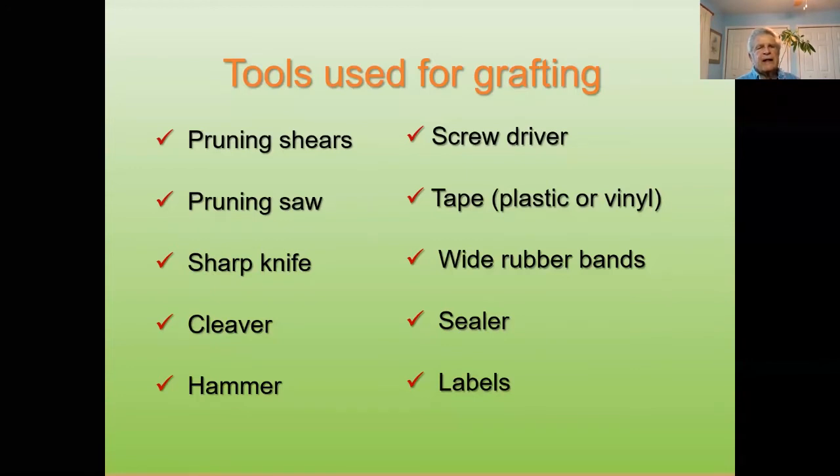One thing you want is sharp tools to start with. Pruning shears — I like bypass-type shears where one blade passes the other. It's a lot better than an anvil-type, which crushes the back side of your scion. So use bypass pruning shears, a pruning saw, a sharp knife, a cleaver, a hammer, a screwdriver, some type of tape — plastic, vinyl, or even electrical tape will work — wide rubber bands, some type of sealer, and labels.